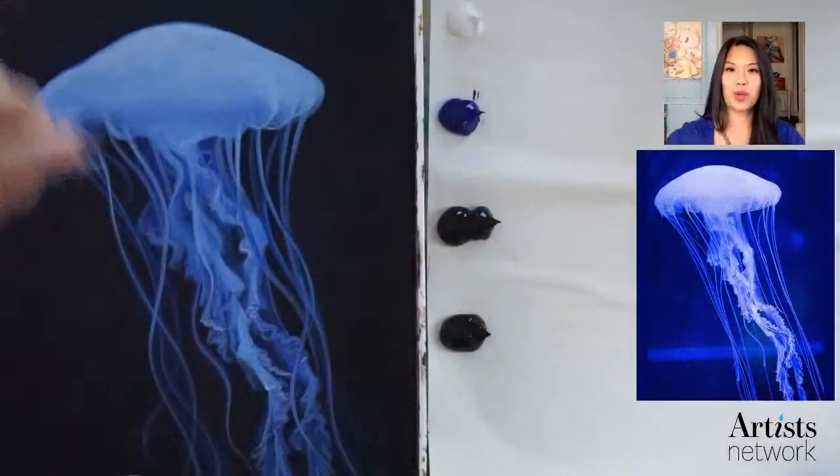We're only going to be using about four colors — really only three colors for this. If you look down in the description below, you can see a link to download our reference picture as well as all the colors we'll be using, but we're going to go through that right now together.